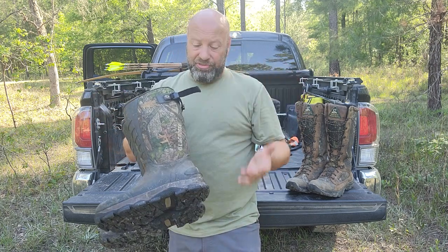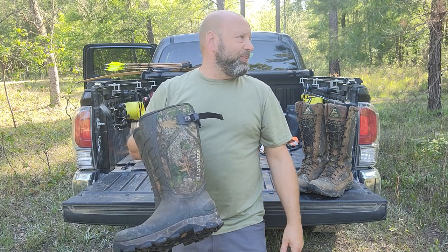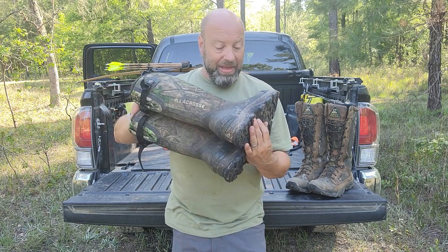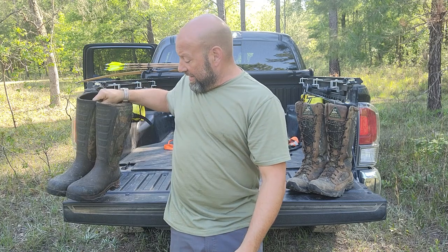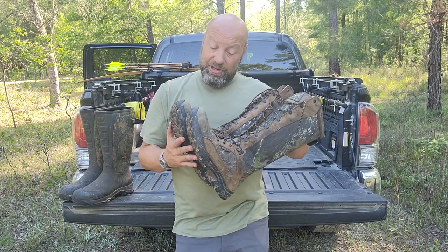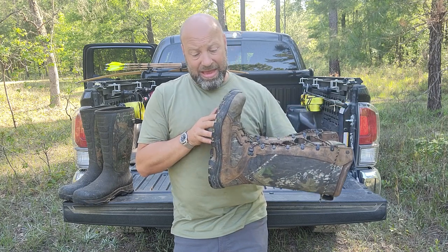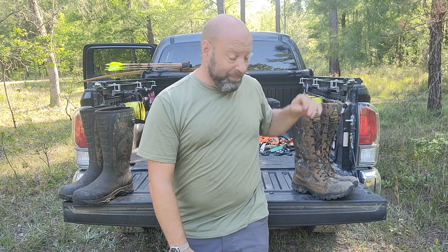Don't let that four-month number scare you. These ones probably have pretty close to the same amount of miles on them — probably 300 to 500 miles on these. And I'll bet these are good for another 300 or 500 miles without a problem. Maybe even more. But it's footwear — you're going to go through this stuff, it is what it is.